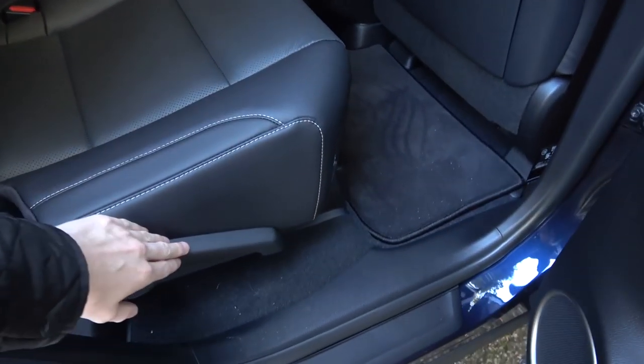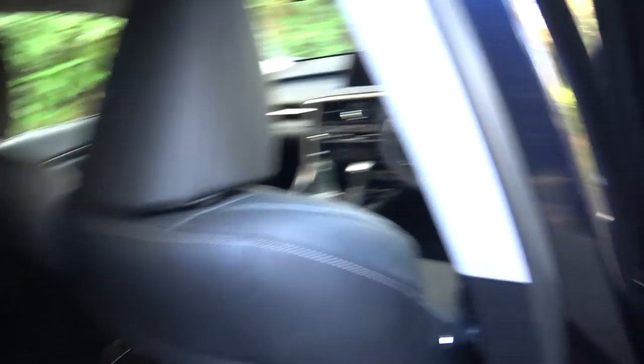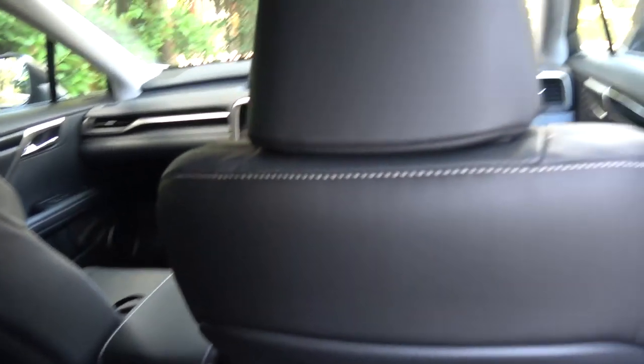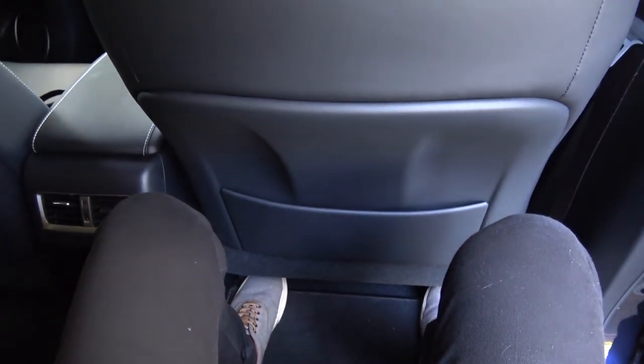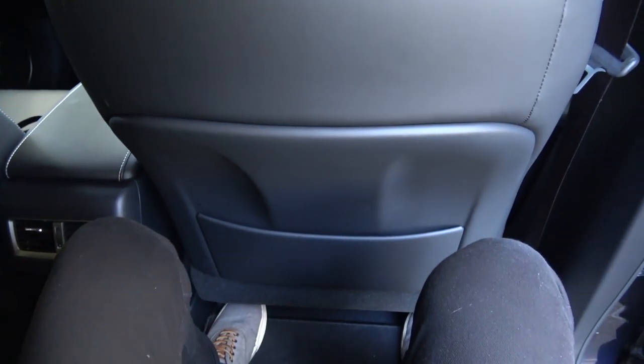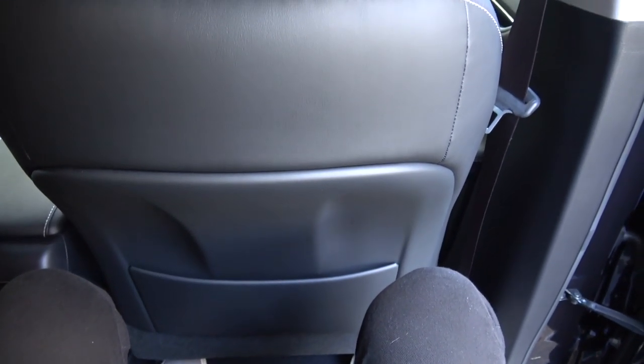This lever can be used to tilt them forward so we can access the rear. Getting in, this is actually a fairly comfortable position. There are some notches built into the back here — they're actually quite deep, and they help the seating position and comfort in the rear of the car.